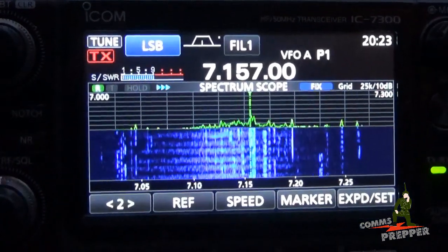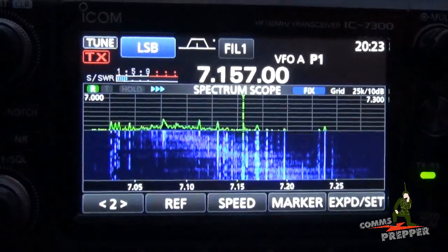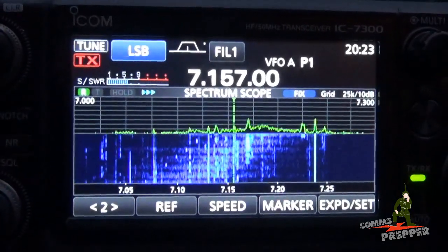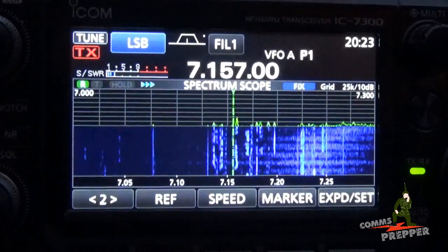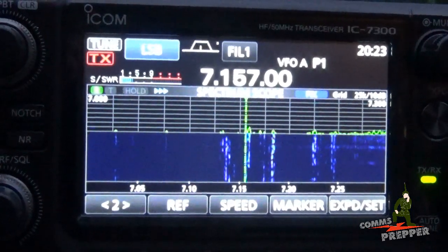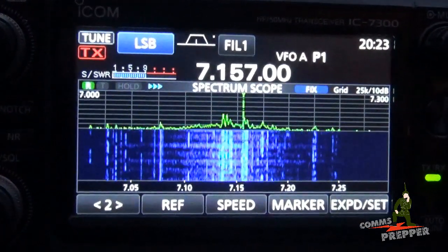Watch the waterfall display — as I tune the knob you'll see the waterfall display change, going up and down the band. That's the antenna actually tuning across that band. I'll bring it back towards the center, go up past the center, and you can see where the receiver sensitivity is strongest and where it gets weaker. I'll tune out of the band and you'll see the signals almost completely drop from the waterfall display. We'll bring the antenna back down to a tune position and now we're about center on the frequency in the middle of the display.